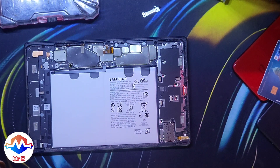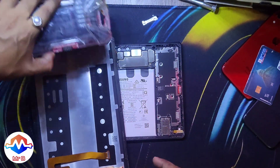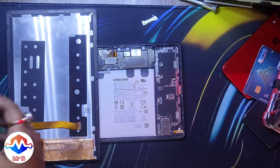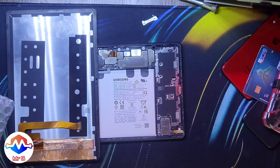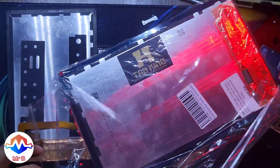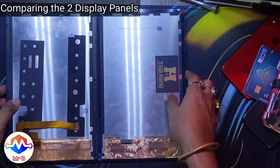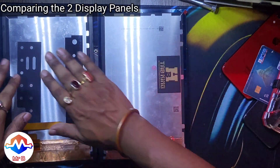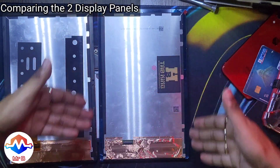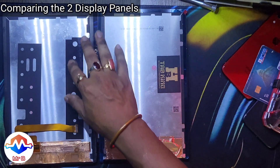Let's do a quick comparison between the two displays — the original display I just opened up and the replacement display I bought from maxbee.com. I've been buying from that website; this is not a promotional video, but they do give very reasonable replacement displays for LCD — not OLED. The Tab King large sticker is on here, which I think is the brand, and there are some graphite tapes that I'll need to replace but chose not to.